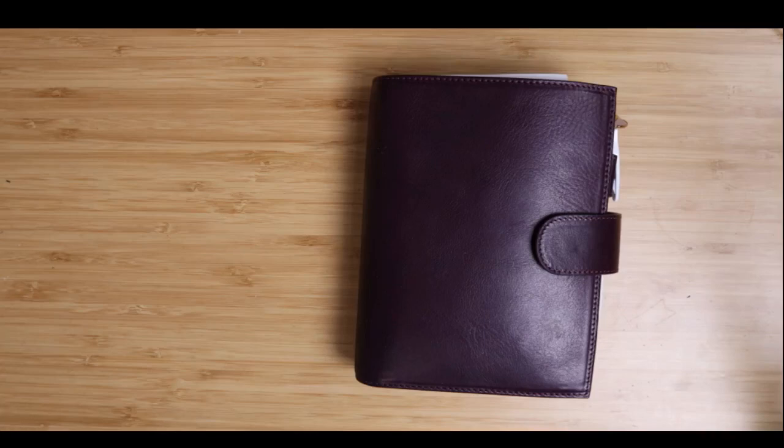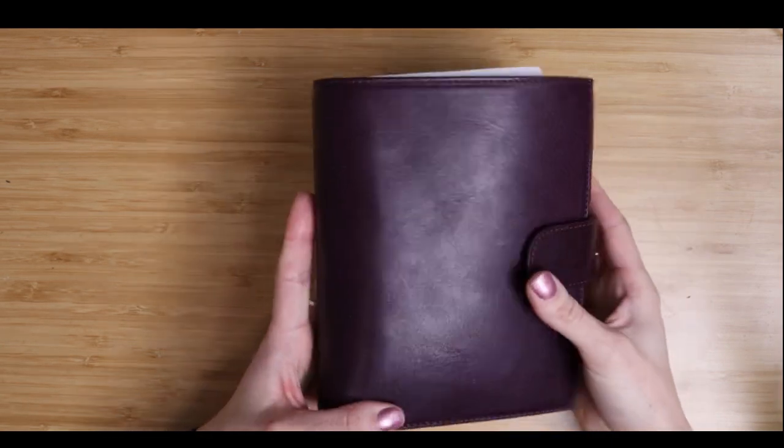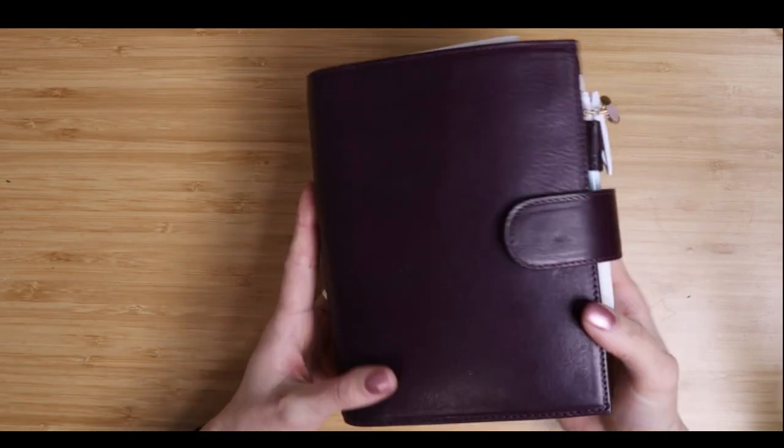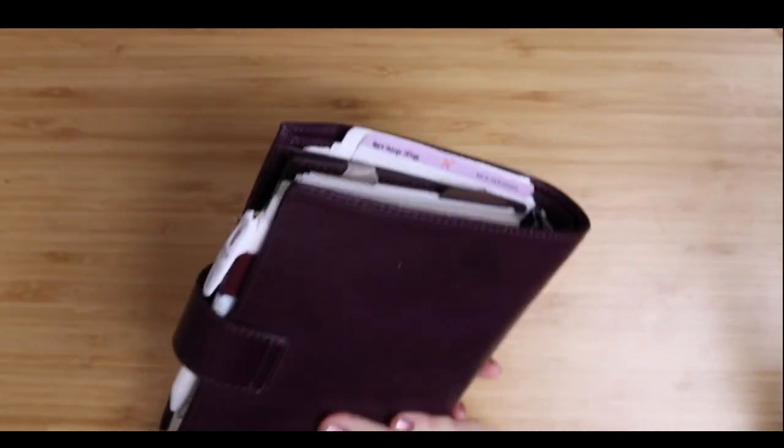Hey everybody, welcome back! We are doing a planner flip. This is my personal planner that I've been using for a couple of weeks now. I got the Moterm purple veg tan leather and I have been loving it so far.